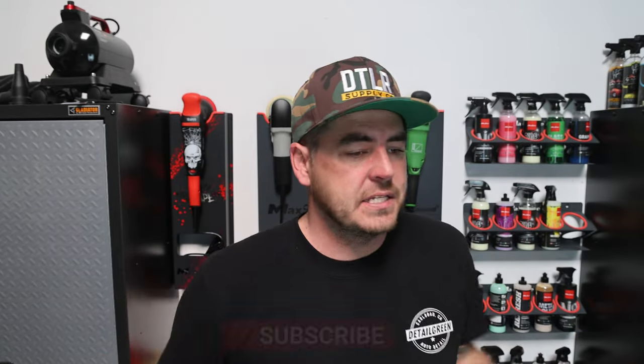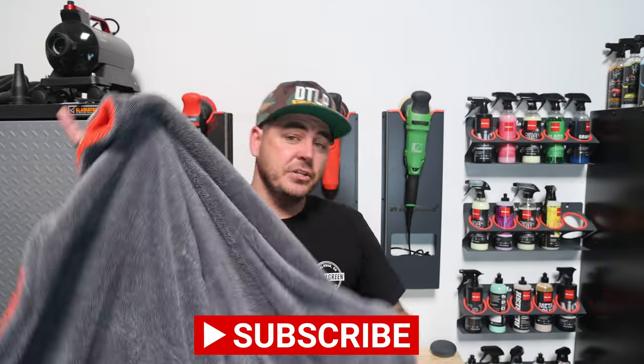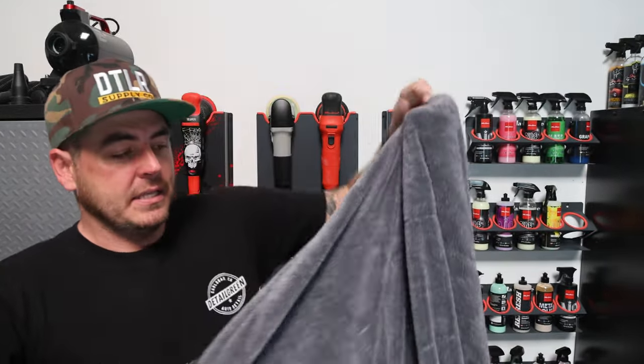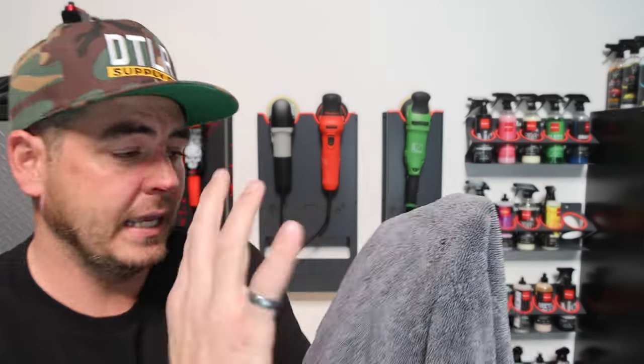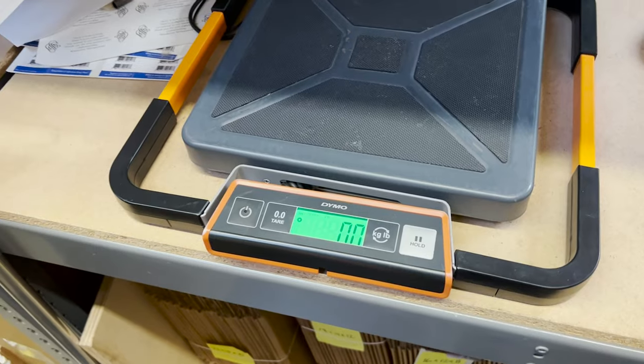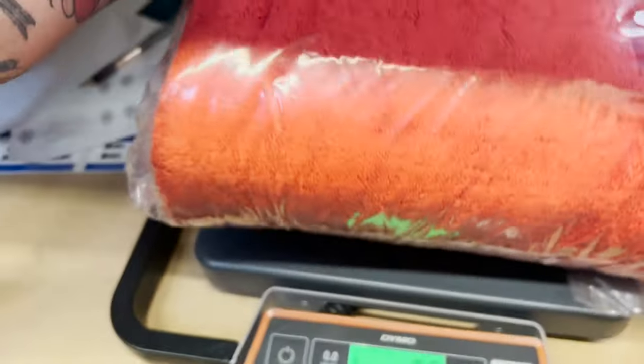The twist loop style absorbs the most amount of water and leaves a nice clean finish on your paintwork. The Mega Knot is an 1100 GSM drying towel with a 75/25 blend of twist loop fiber — it just holds a ton of water. A towel of this size is heavy; right out of the package this thing weighs four pounds.